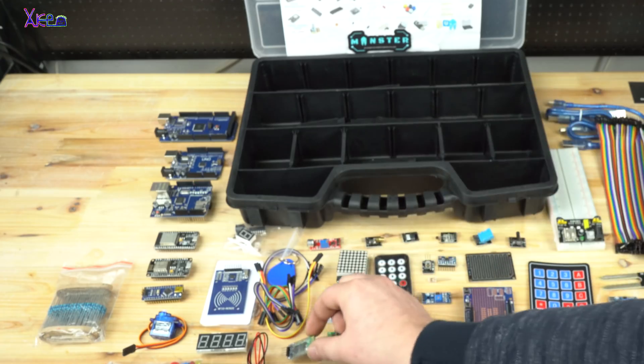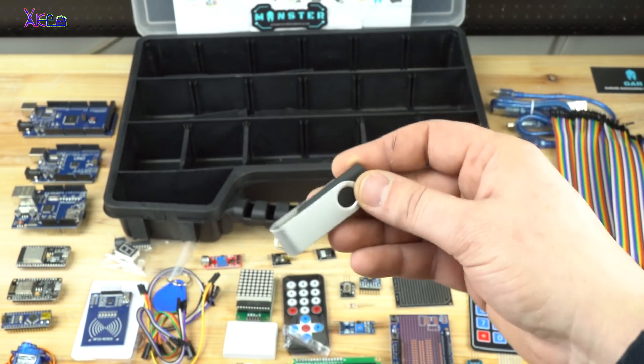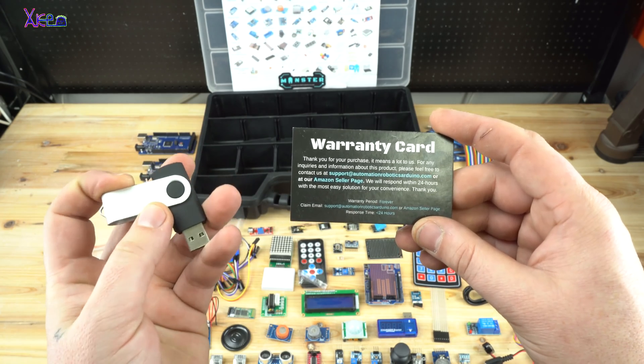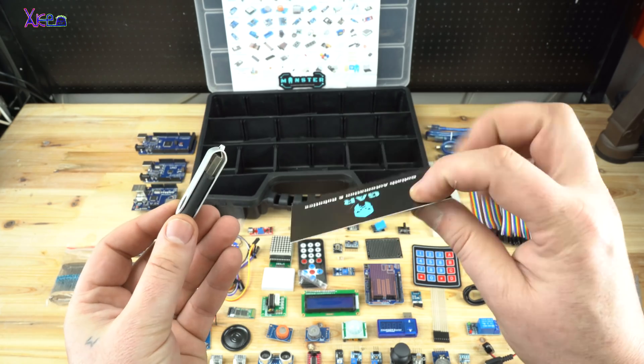The last item from this monster kit is a USB drive that has all the necessary files for each item in the box. Also on the USB drive are many free tutorial projects and codes, plus installation drivers for both operating systems — Mac and Windows.